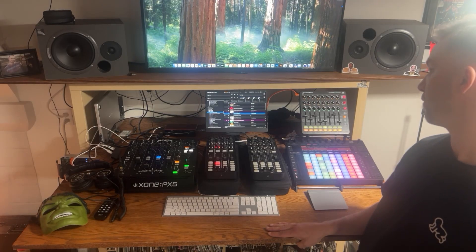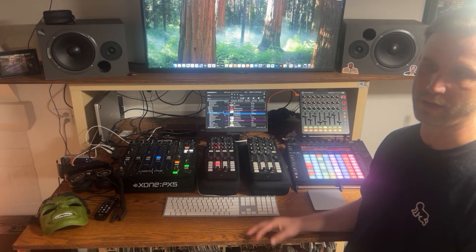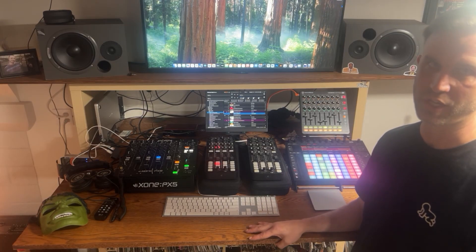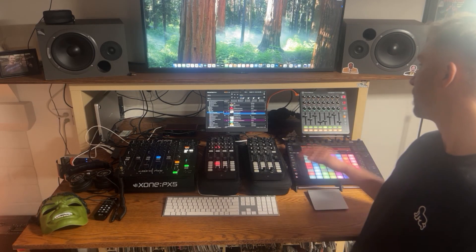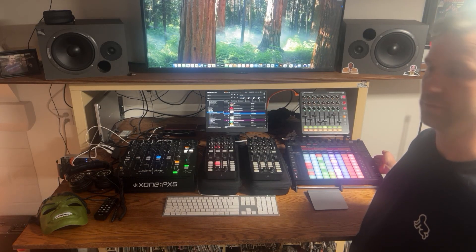In my Ableton project file I've got eight channels that I've custom made for my hybrid sets. I'm always tweaking them, changing them up, modifying them depending on the gig I have or the kind of set I want to play. This here is a Novation Launch Control XL and this is an Ableton Push 2.